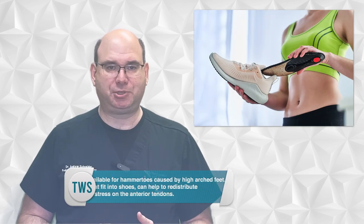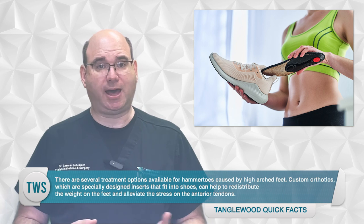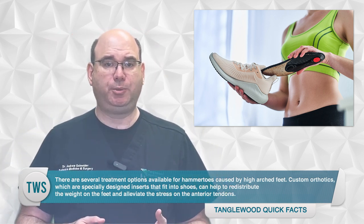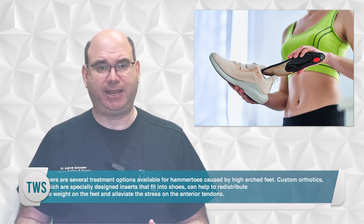There are several treatment options available for hammer toes caused by high arched feet. Custom orthotics — which are specially designed inserts that fit into your shoes — can help to redistribute the weight on your feet and alleviate the stress on the anterior tendons.